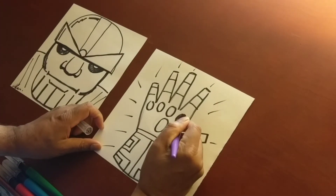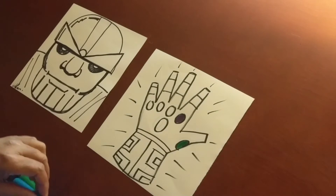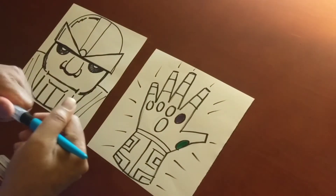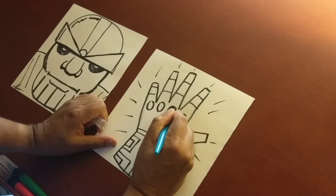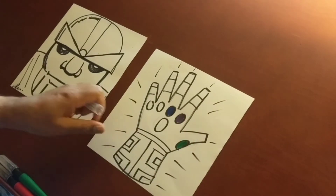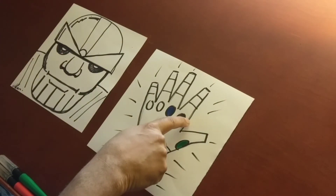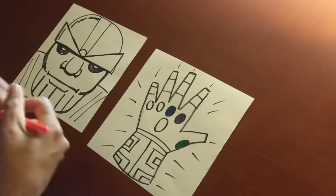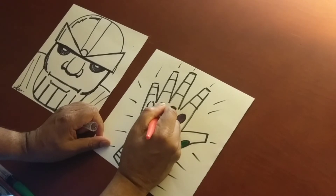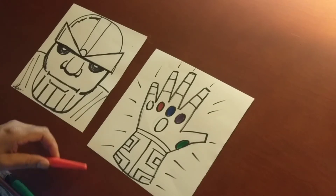Next we have the purple stone — the purple stone goes right here. Next we have the blue stone. Remember, the blue stone was where the tesseract was — the blue stone was inside the tesseract, and that has to do with space. So here's time, I believe this is power, and this is space.